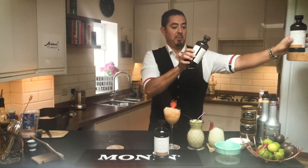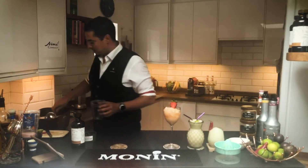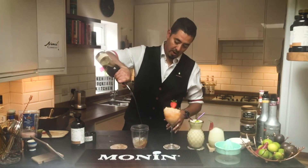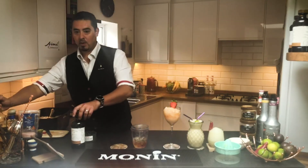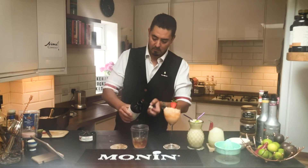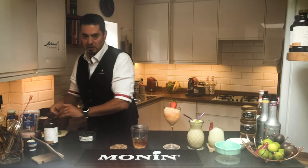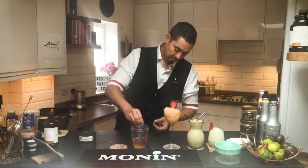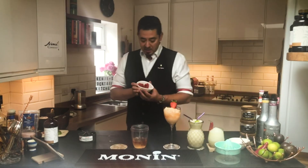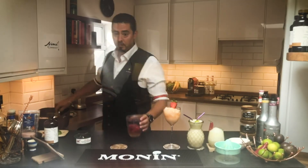A great scoop of ice goes in first. Then two parts rum, one part Paragon — that's your sweet and sour sorted. I am going to add in a little dash of extra lime for that fresh citrus kick. Then frozen strawberries — get some really nice strawberries, chop them up and freeze them — and another scoop of ice to blend it all together.